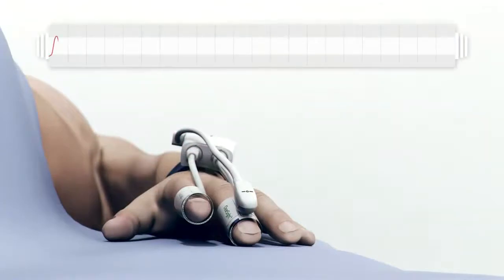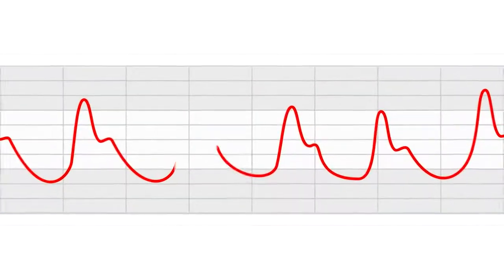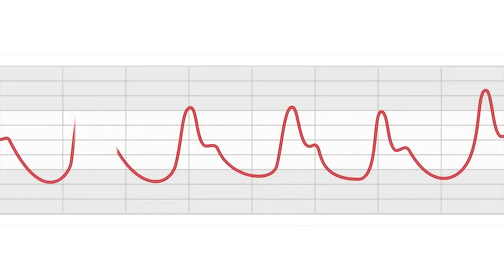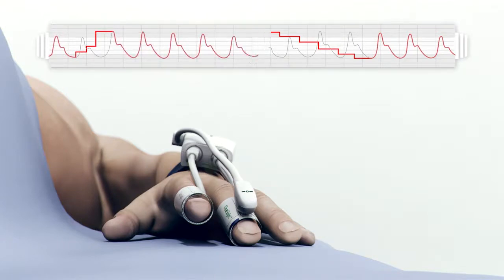When measurements are initiated, the ClearSight system runs Physiocal, the real-time process which calibrates the blood pressure measurement by determining and periodically updating the target unloaded volume, known as the set point. A red line represents Physiocal and a gray line represents a traditional radial arterial line pressure reading for comparison. Physiocal will accurately mirror an existing arterial line output. The Physiocal process can be identified by its characteristic staircase-shaped waveform, indicating the system is stepping up and down in pressure to calculate the proper unloaded arterial volume. Typically, the first blood pressure waveform will be displayed on the monitor in approximately 20 seconds.